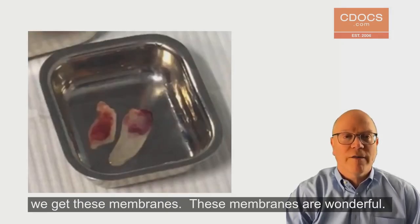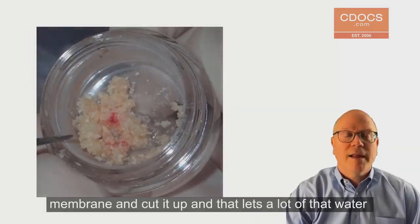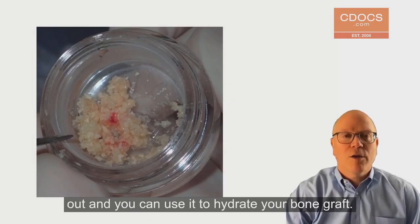We compress it and we get these membranes, and these membranes are wonderful. You can take a piece of membrane and cut it up — that lets a lot of the water out — and you can use it to hydrate your bone graft.